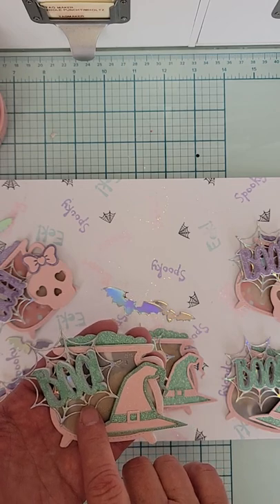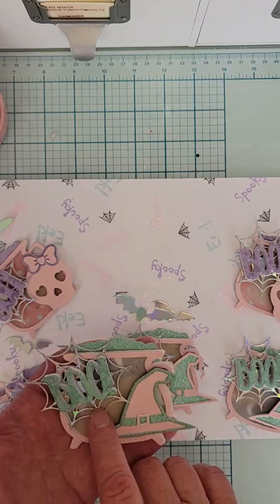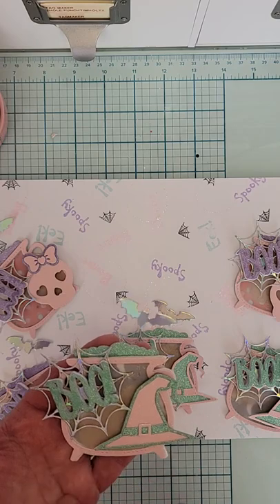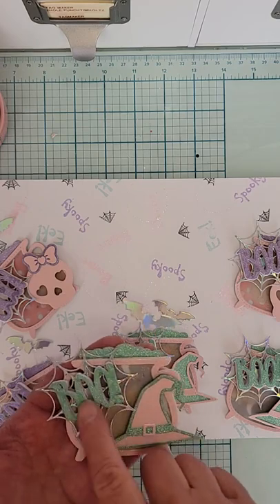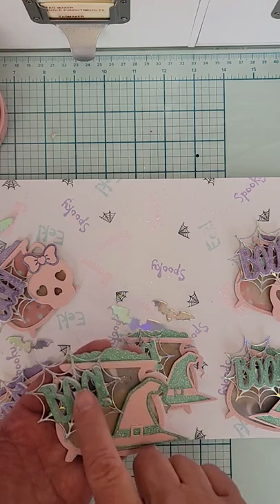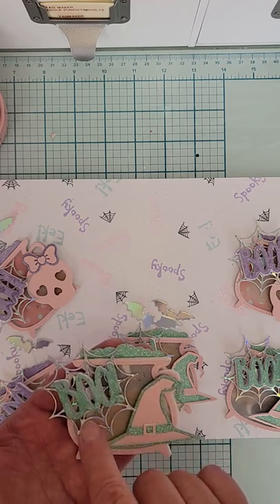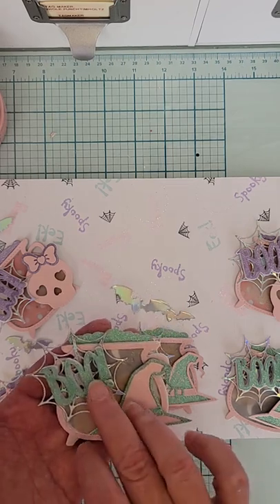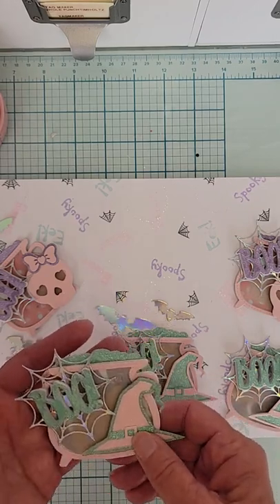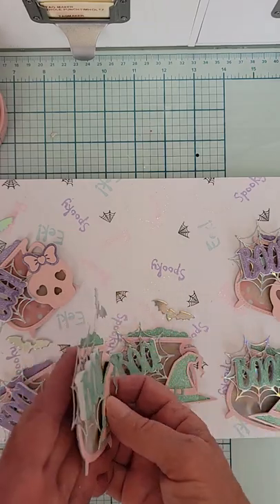I can't remember where that spider rub-on is from — I think it's an old one. I cut that out of some silver holographic material, and then I cut the word BOO out of a die. It's a Tonic Studio die and I got it from Jersey Secret Stash — she had an Instagram sale a couple weeks ago. I grabbed that and cut it out of foam so it's real thick.